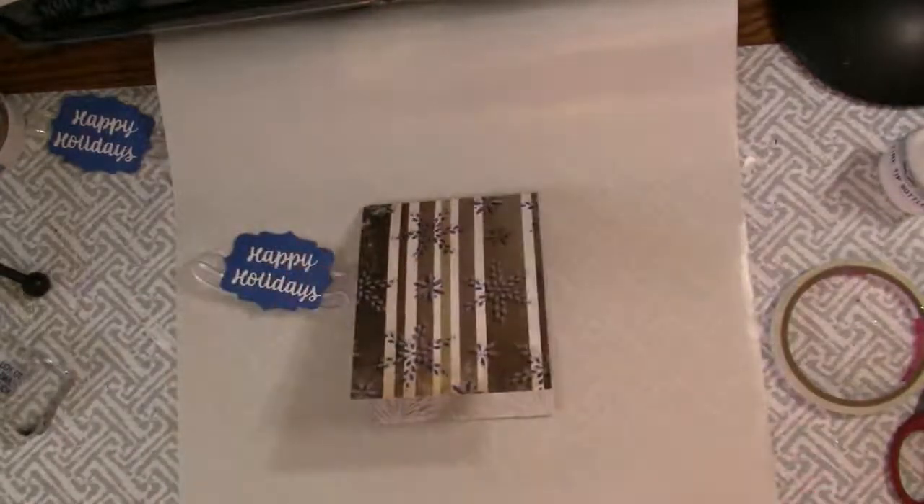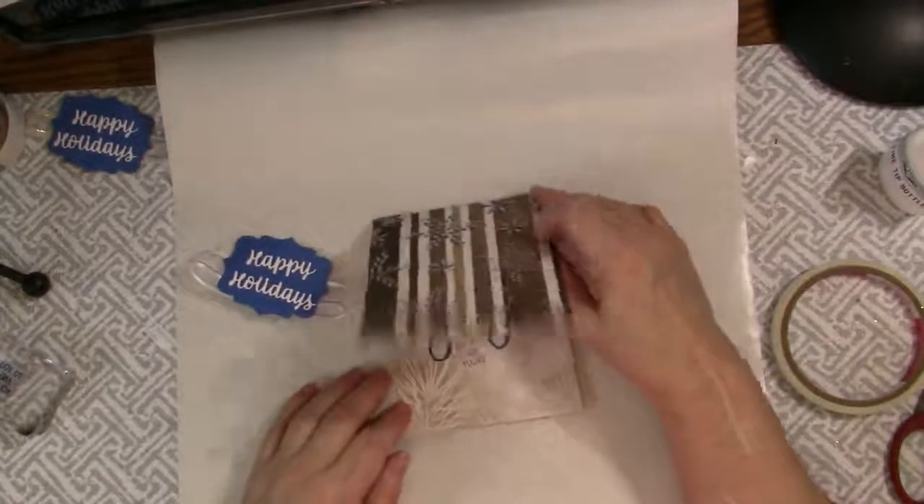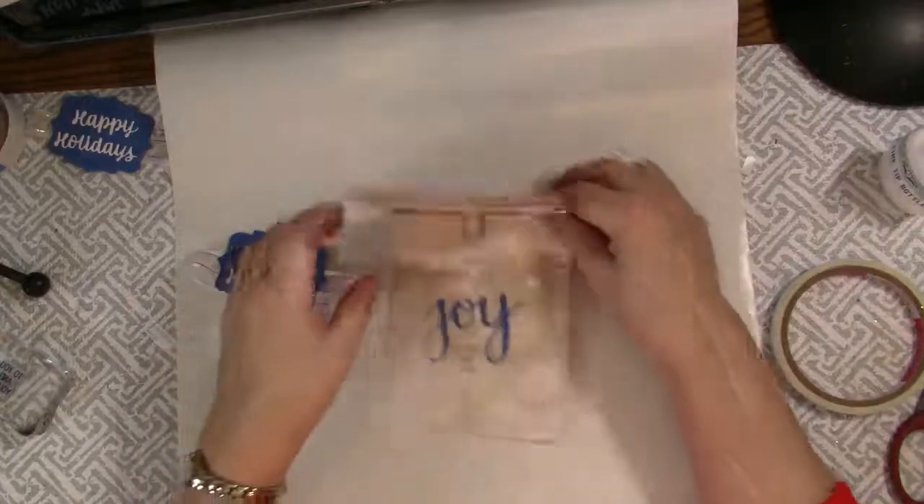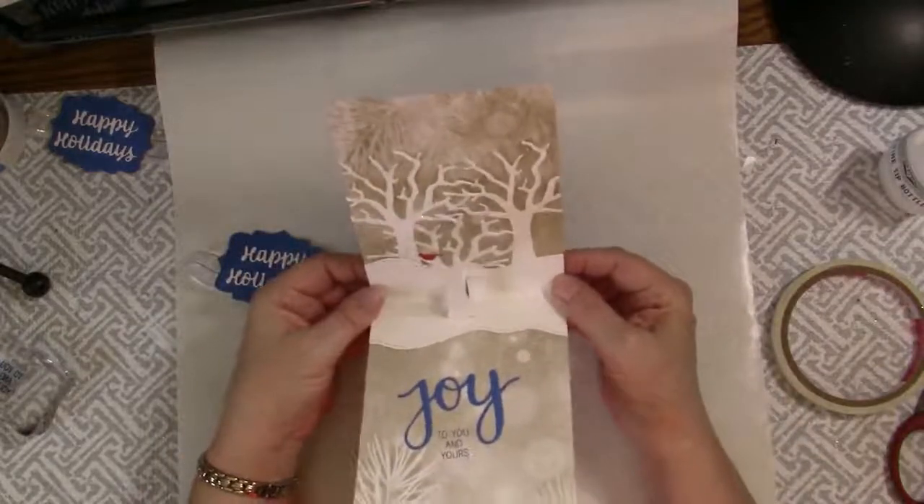Our joyful pop-up Christmas card is complete. The card will lay flat to mail and will pop open to display a beautiful winter scene and your wishes for the recipient.